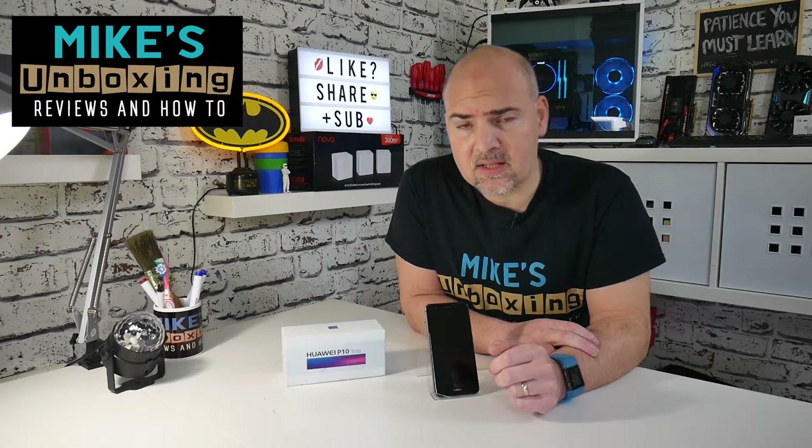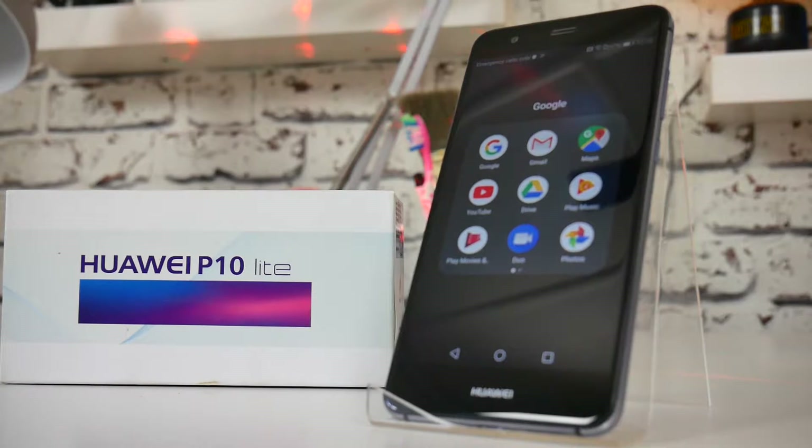Hi, this is Mike from Mike's Unboxing Reviews and How-To, and today I'm going to show you how to do a full factory reset on the Huawei P10 Lite.